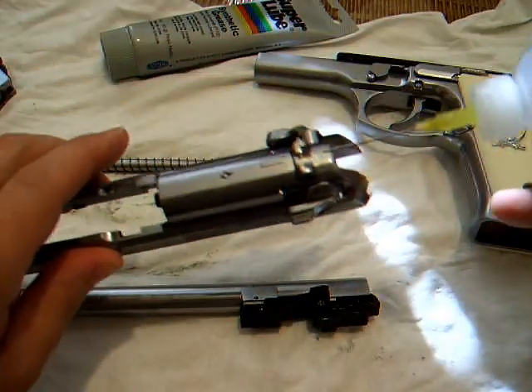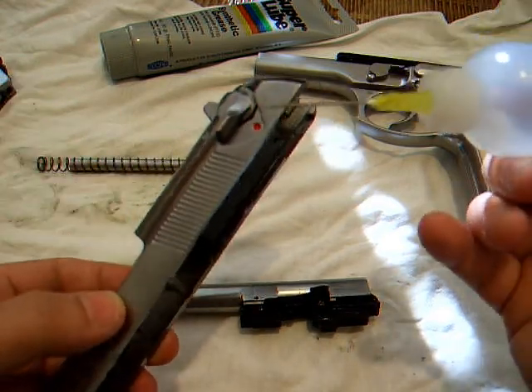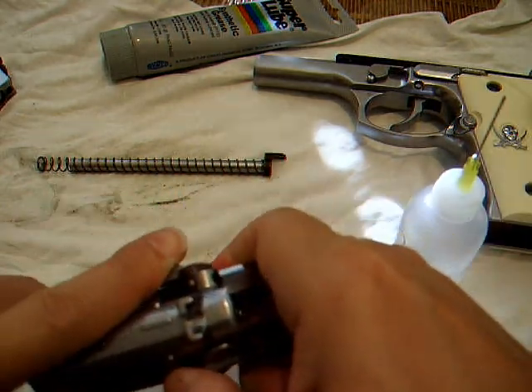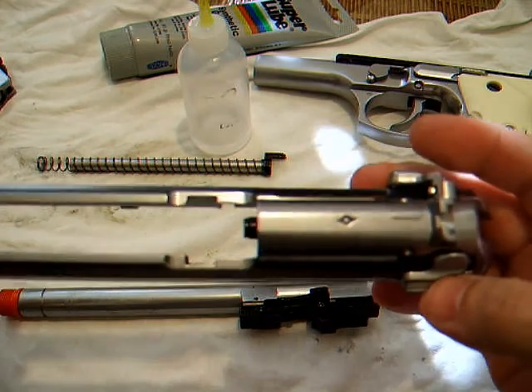Up here, you definitely want to put some on your safety. Because when I first got it, it was very, very hard to manipulate. I still don't use the safety at all because to get it to operate, it's a pain. It flips up good, but to put it on — I don't want to risk breaking it.